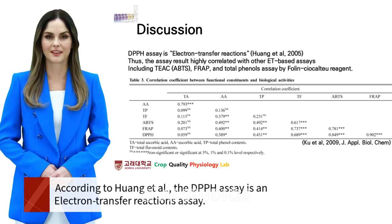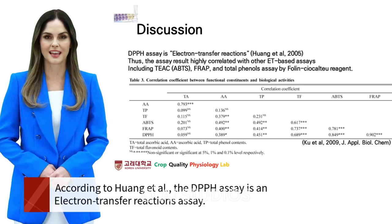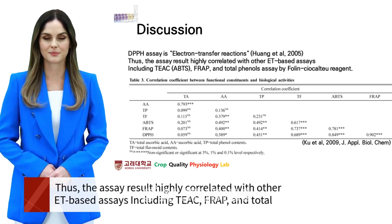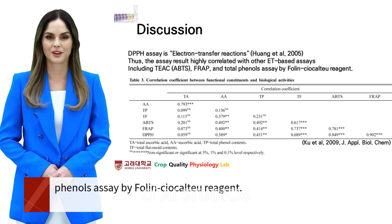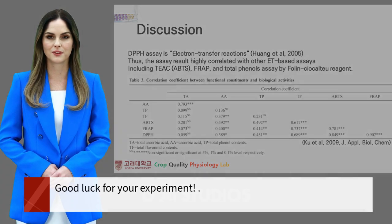According to Hewing et al., the DPPH assay is an electron transfer reactions assay. Thus, the assay result is highly correlated with other ET-based assays including TAC, FRAP, and total phenols assayed by Folin-Ciocalteu reagent. Good luck with your experiment!